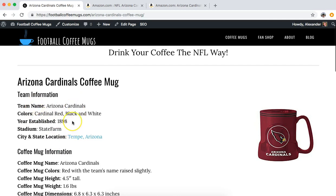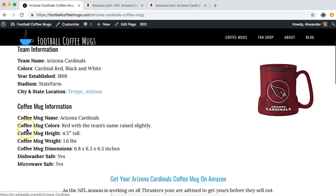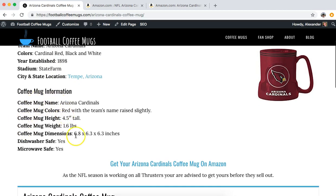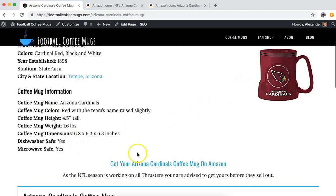On this page I give a brief description of the team, and you can click here for more information. Then there's information about the actual Cardinals coffee mug and how to obtain it. If you want to purchase one, you click on the image here.